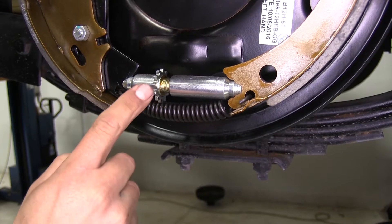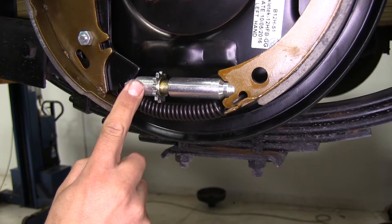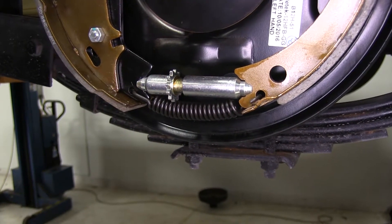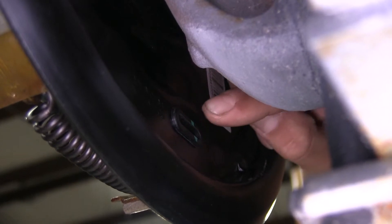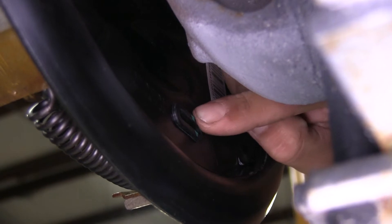Our brake assemblies are going to have a fine-tooth adjustment gear, and that's going to allow us to fine-tune our brakes. It is a manual adjustment, so we are going to have to check and adjust them periodically. There is a plug on the back that's going to help keep out all the dirt and debris from getting inside, and this is right where we're going to make our adjustments.